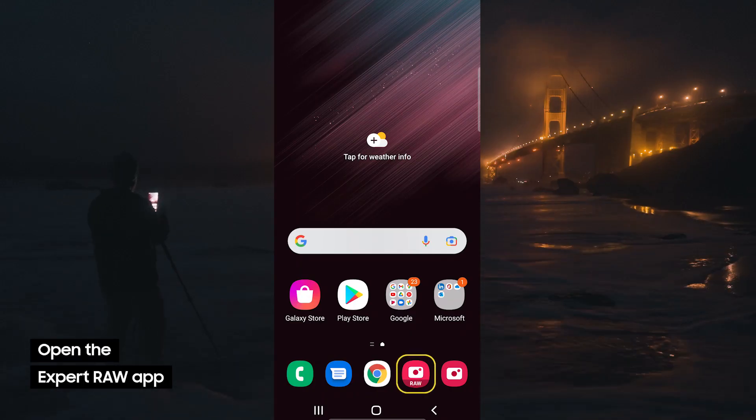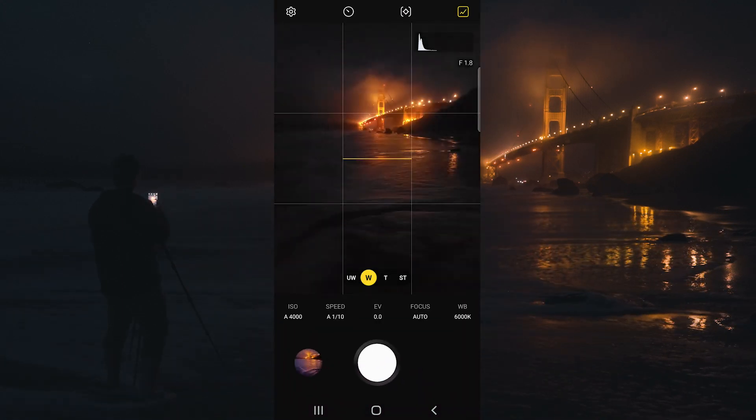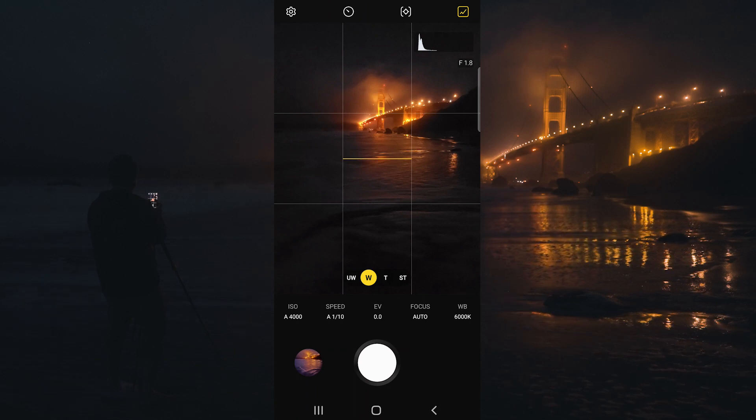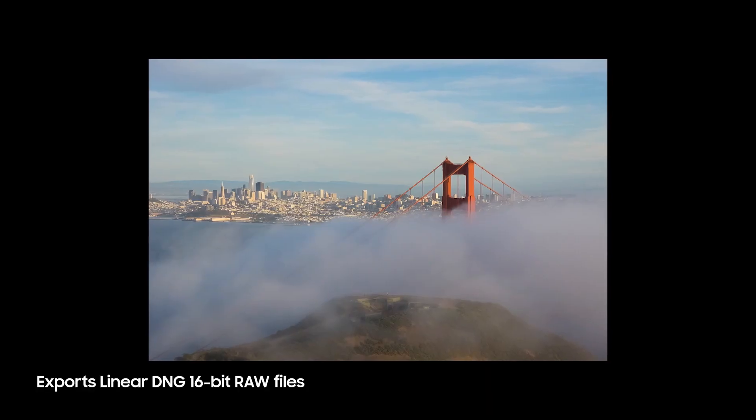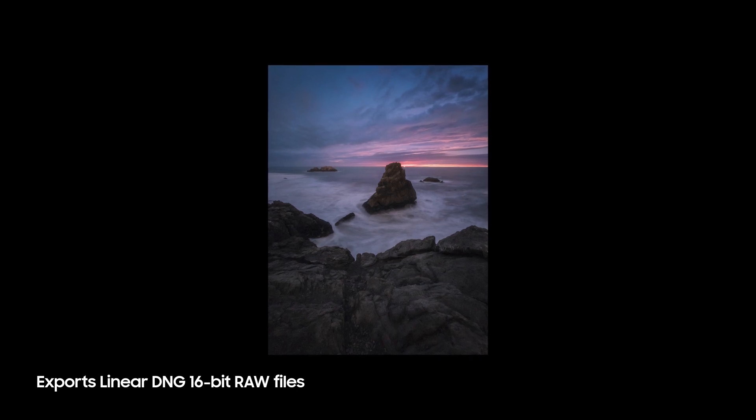Go ahead and open up the Expert Raw app. Now, the standard camera application does allow for raw files, but what I love about the Expert Raw app is it allows for 16-bit raw DNG files and HDR multi-blended raw files.